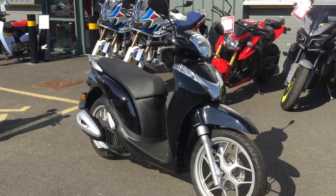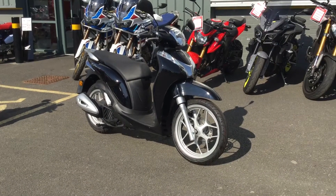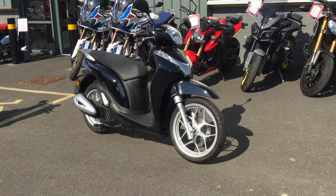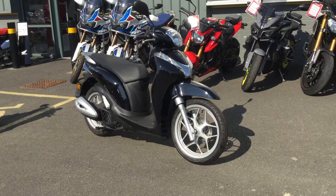All bikes are PDI'd and checked by our Honda trained technicians, as you would expect. They're £500 off the retail and still brand new, so you'd get to choose a registration. Please contact us here at Blade if you'd like to find out more. Thanks.